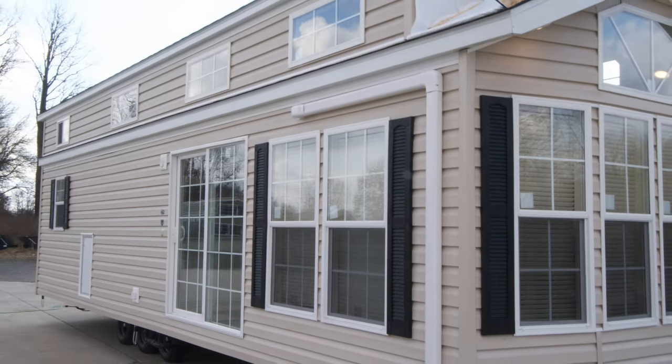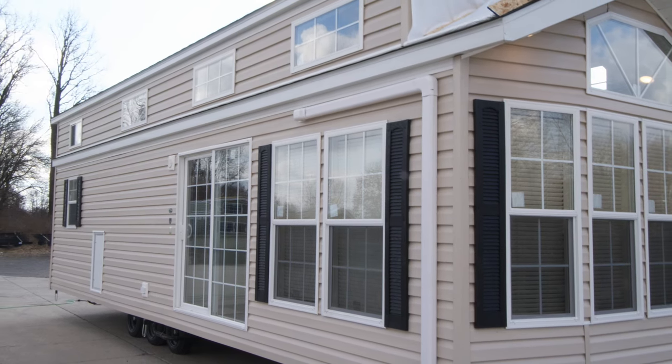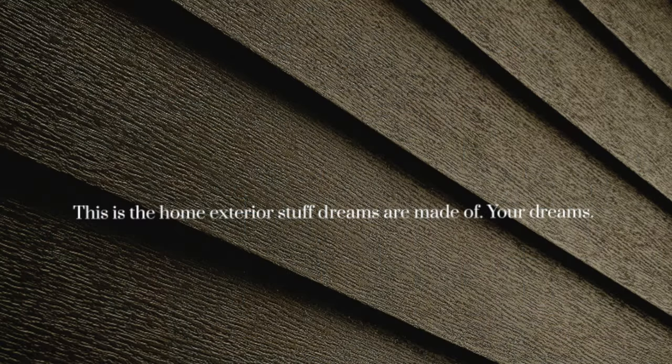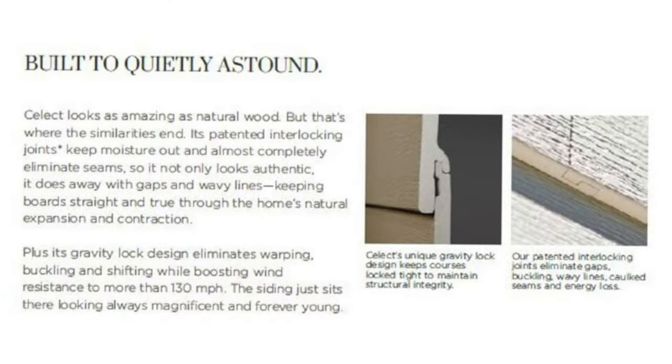For the exterior of your unit, Forest River offers a wide variety of standard vinyl siding colors, ranging from light to dark tones, in addition to optional LP smart siding and cedar log or cedar lap siding for those that want a more rustic look. A brand new siding option is our Select Cellular Composite Siding by Royal that provides a beautiful, virtually maintenance-free exterior. Select's patented interlocking assembly method eliminates the need for caulked seams, and buckling or wavy lines commonly present in vinyl siding are eliminated. The finish is backed by Select's 25-year warranty and is available in a wide variety of color choices.